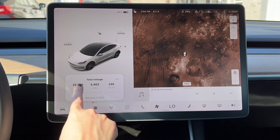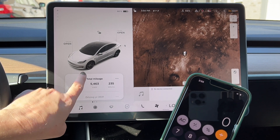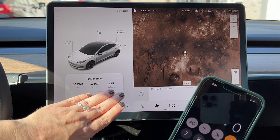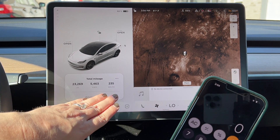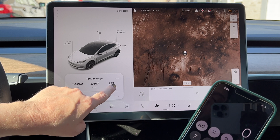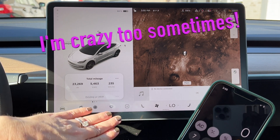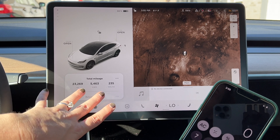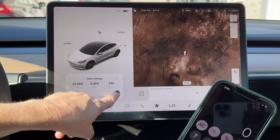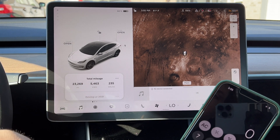My total mileage shows 23,269 miles and 5,463 kilowatt hours used. This changes depending on how you drive — if you're really gunning it and punching the accelerator all the time, it would go up to maybe 250 watts per mile or higher. If you have it in chill mode and driving slowly it will go down to maybe 210 watts per mile. I basically drive like a normal person, so 235 watts per mile for me.